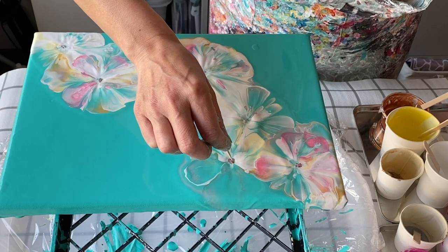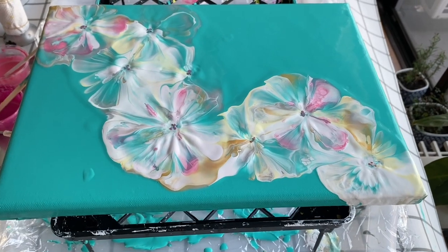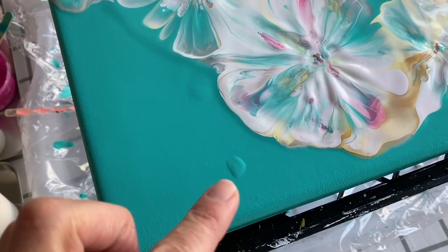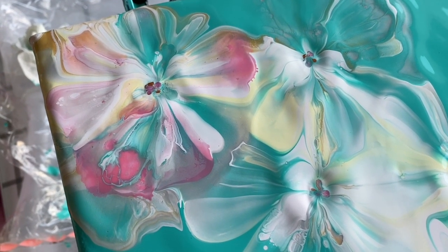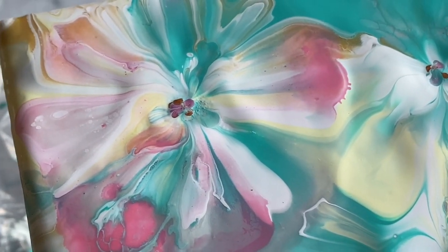After adding a bit of pollen to the center of the flowers, let's look at the wet finish. I had a little boo-boo to try and fix there, so I'm hoping that's going to dry flat. Let's have a look at these flowers — isn't it really pretty? We'll see what happens when it dries, but can you see that extra layering? The colors really are so pretty.